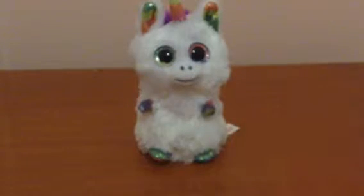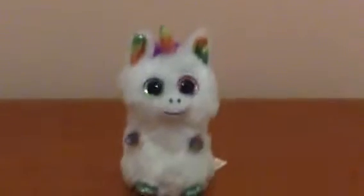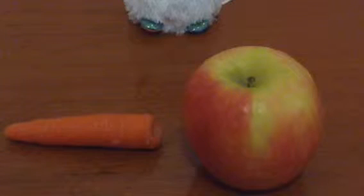What baby unicorns eat depends on the age, but in this case this one is old enough to eat solid food. The food they eat is as listed: rainbow carrots, rainbow apples, and cotton candy. The first two are hard to obtain, but the alternatives are regular carrots and regular apples.